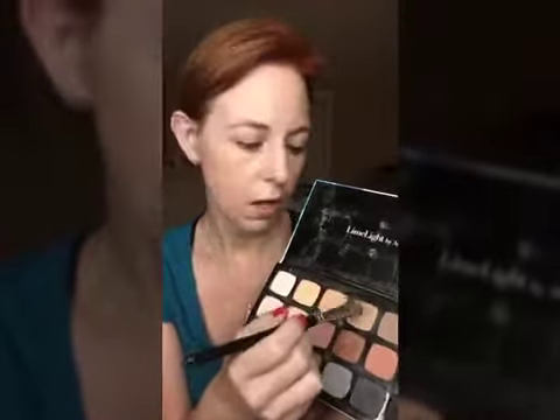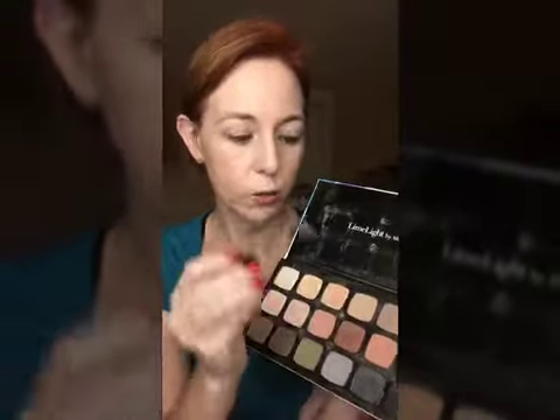I'm just dabbing it in — I don't need much. I want to be a little more careful with my shadow placement. Instead of swiping it all over my eye, I want to place it. We're going from the crease down. We're going to go back and define that crease, so it doesn't necessarily have to be perfect right now. This is makeup — it's an art, it's playing. You want to get your eyes as symmetrical as possible, but our eyes aren't exactly the same.